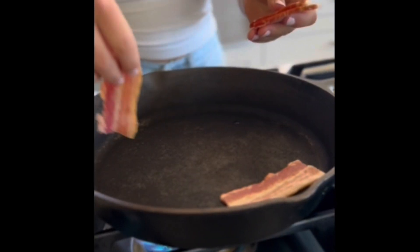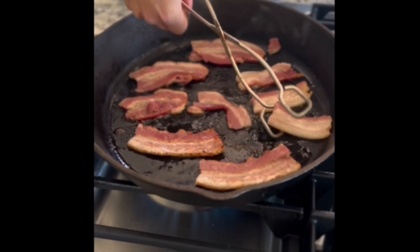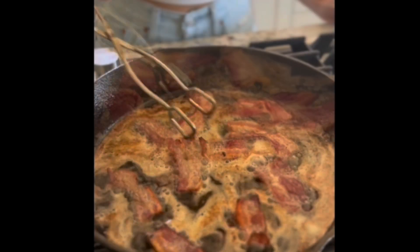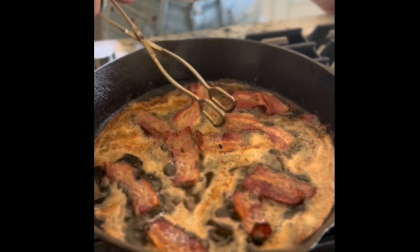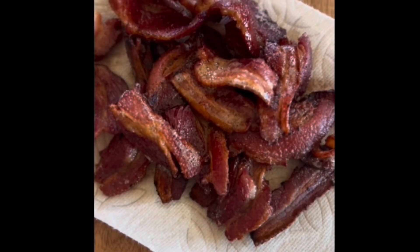Let's get to the star of our show — the bacon. We're just going to throw this on a pan and let it do the work for us. We want to make sure we're cooking it so it gets a little extra crispy, so we have a little bit more texture and crunch in our mac and cheese. When it is done, we are going to put it on a piece of paper towel and then set it aside.